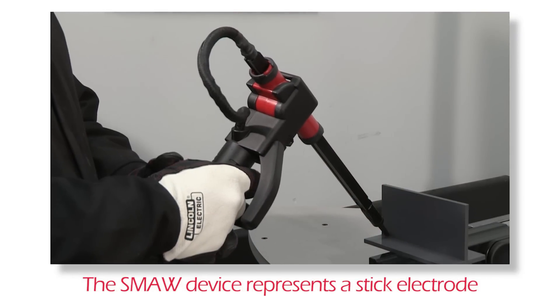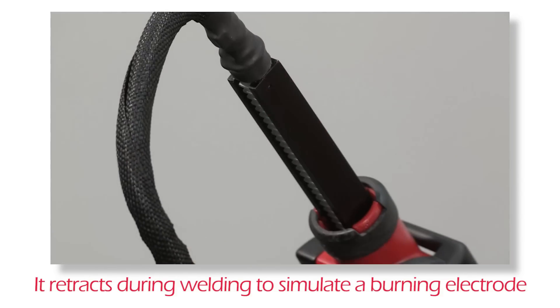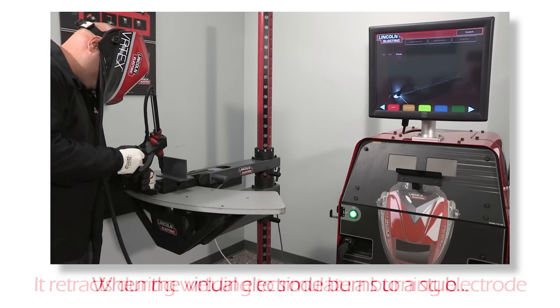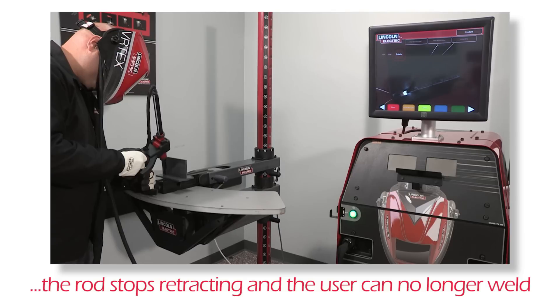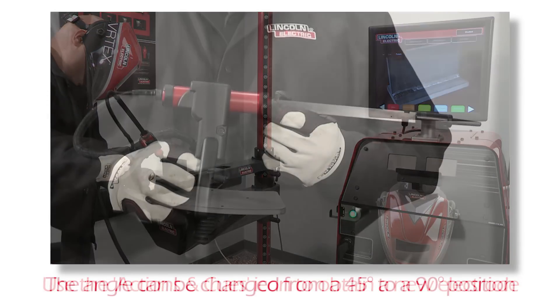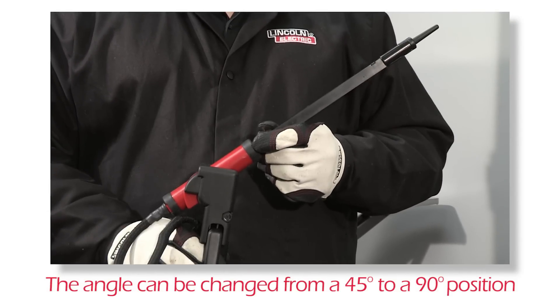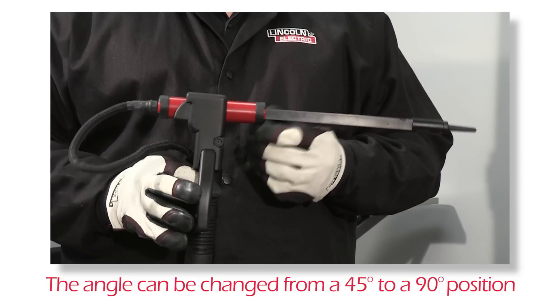The SMAW device has a rod that represents a stick electrode. This rod retracts when a virtual arc is struck to simulate the electrode burning off during the virtual welding process. When the virtual electrode burns to a stub, the rod will stop retracting and the user will no longer be able to weld. Use the orange actions and cues icon to extend the rod into a new electrode. The angle of the rod can be changed by squeezing the handle and rotating the rod into a 45 or 90 degree position. Releasing the handle will lock the position.